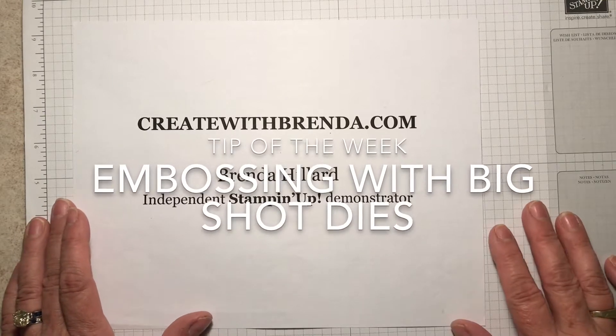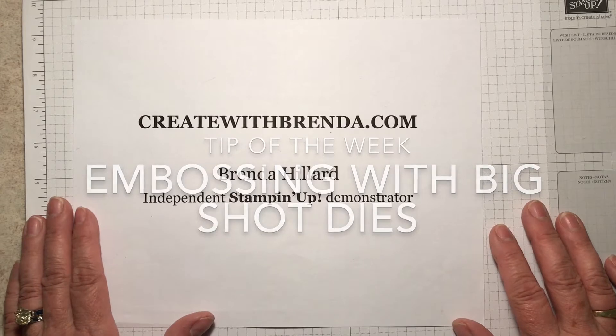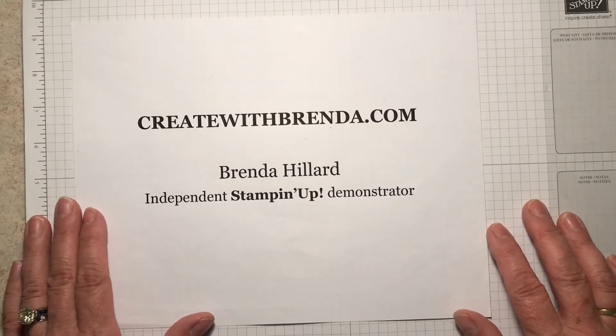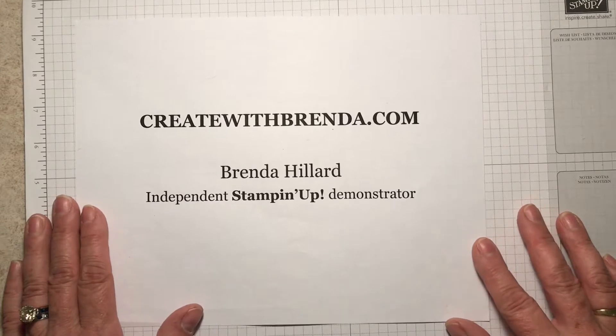Hello, welcome to Create with Brenda. My name is Brenda Hillard, Independent Stampin' Up Demonstrator, and I have a fun little project to show you.